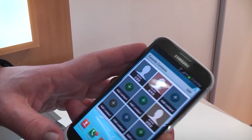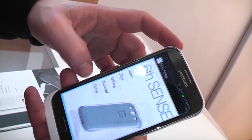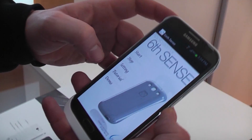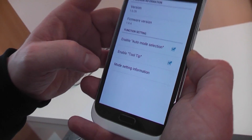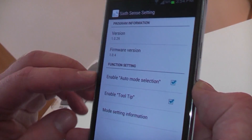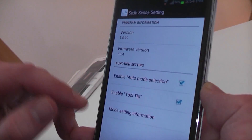You have to download an app — that's the 6Sense app. You can set it up; there are a couple of settings, and there you have the possibility to switch off some of the modes or functions.